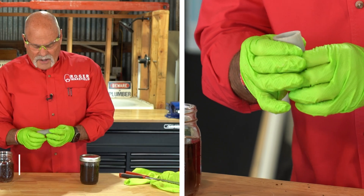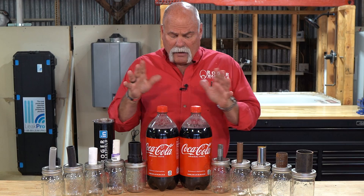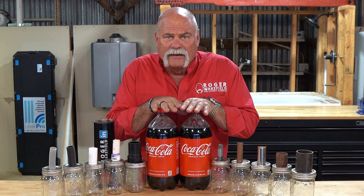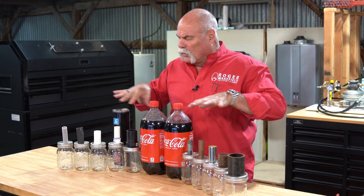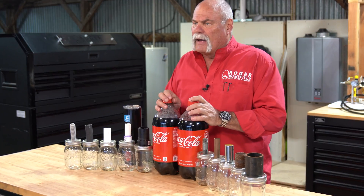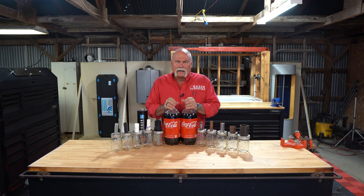We tested chemical drain cleaners and were really shocked by the results, but today we're trying something different. We thought, I wonder what the acidity in a Coke will do on your plumbing pipes. This is funny because I don't even put Coke in my whiskey.